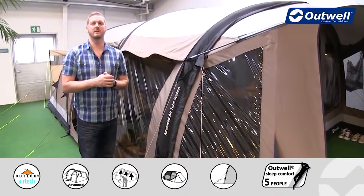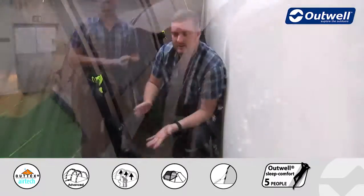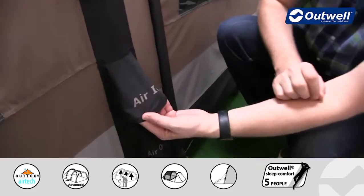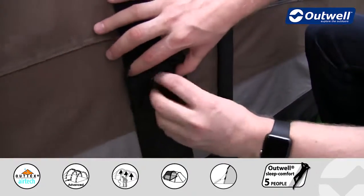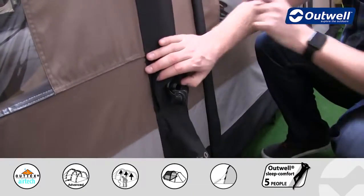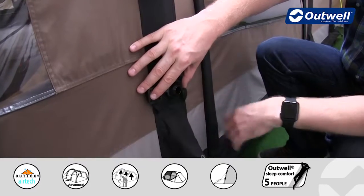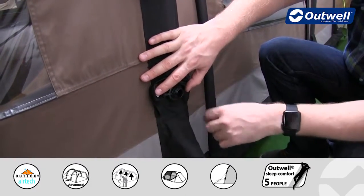We have one single inflation point to inflate this entire tent. You can see it's quite clearly marked here — it says 'air in'. Underneath here you'll find the valve, and if I just open this up, what I want to show you is that it's a one-way valve, so even though the tent is inflated at the moment we're not getting air coming out of here. To inflate, it's quite simple — you can either just pop in the pump that we supply with the tent, or of course our Typhoon pump can go into here as well.